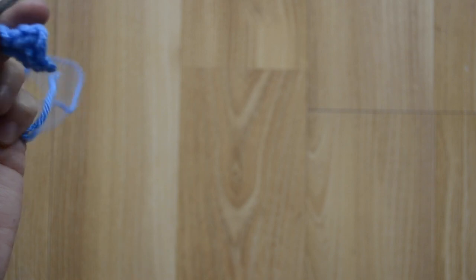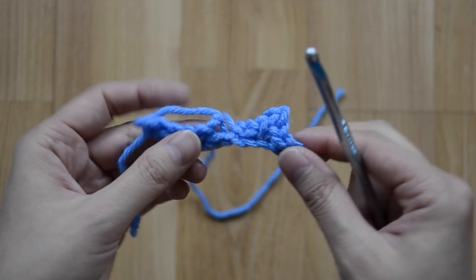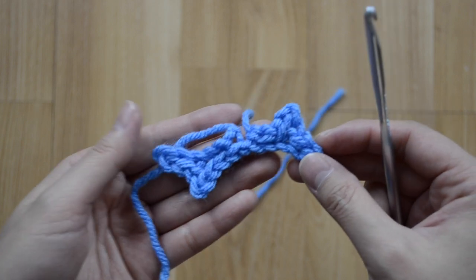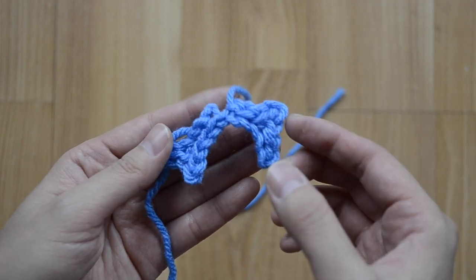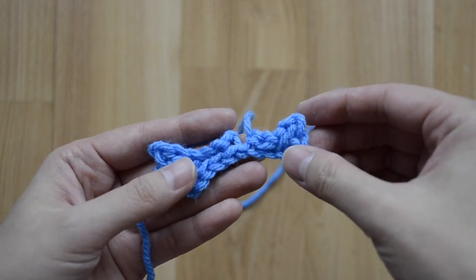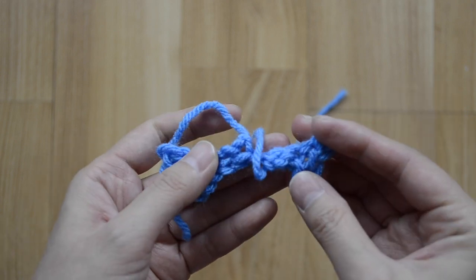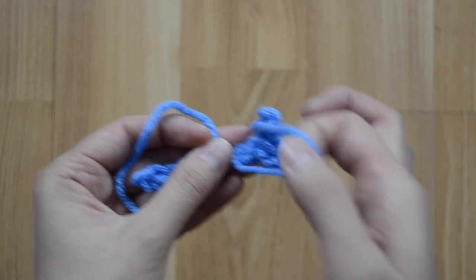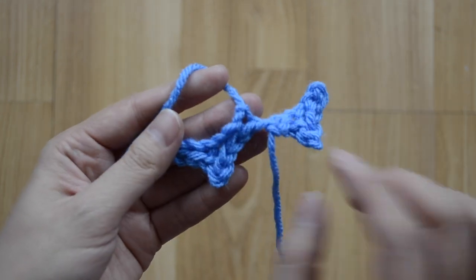This is how it looks — they're mirror images of one another. I want this point to also point downward, so I'm just going to flip it down this way while the other part remains, so they're both pointing downward.